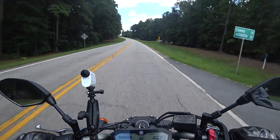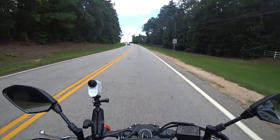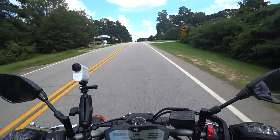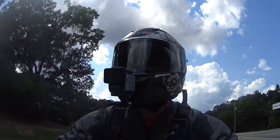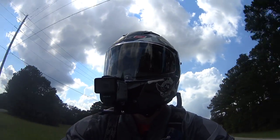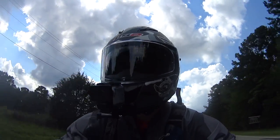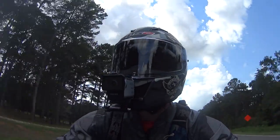This is the video quality of the FDR-X3000. Notice how stable it is, even with my head moving all around. And this is the video quality of the FDR-X1000V — while it doesn't have as good stabilization as the X3000, I think it's still a great camera. I got it for really cheap on eBay, and it's been my go-to B camera for pretty much everything I do outside of my house.